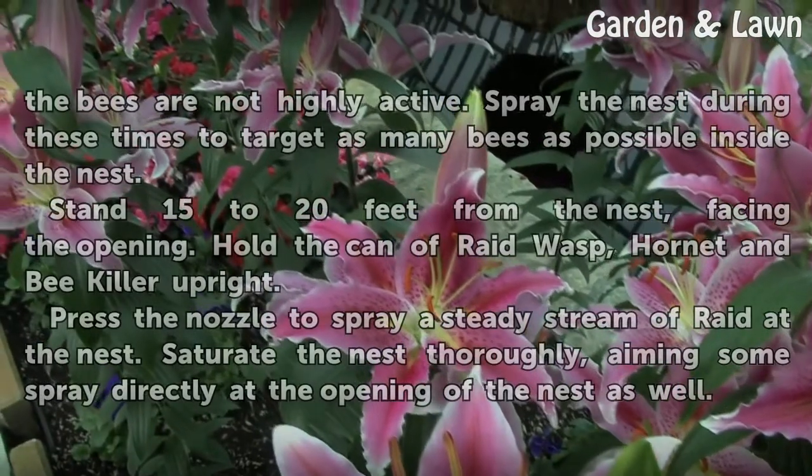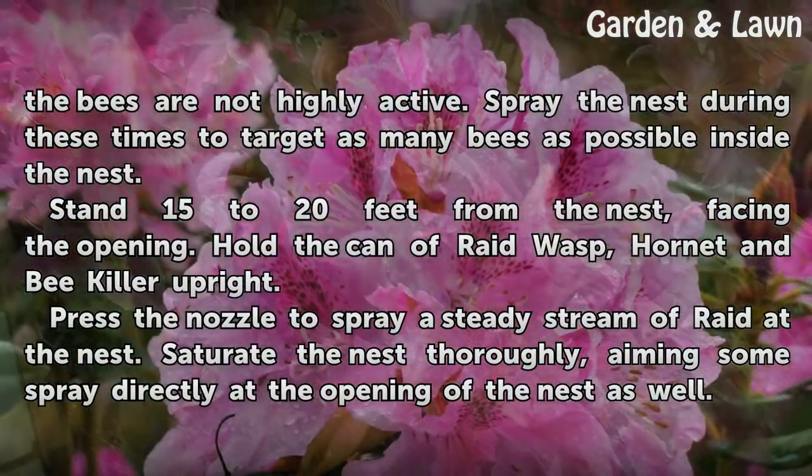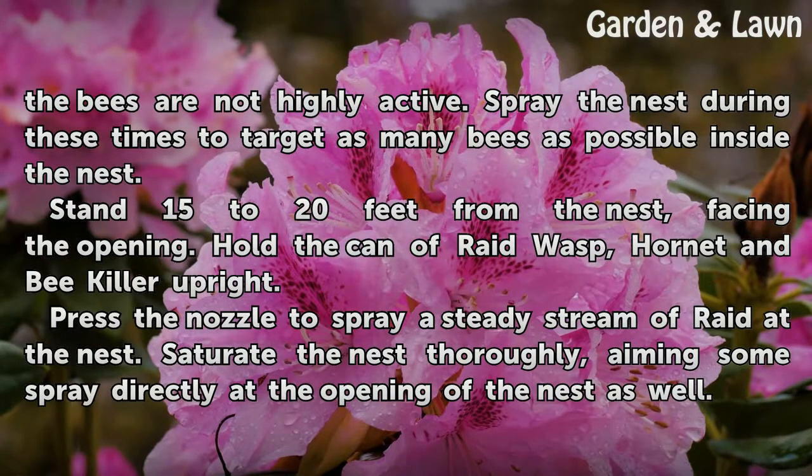Wait for dusk or just before dawn to ensure that the bees are not highly active. Spray the nest during these times to target as many bees as possible inside the nest.